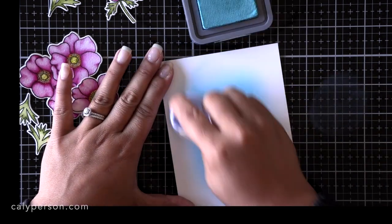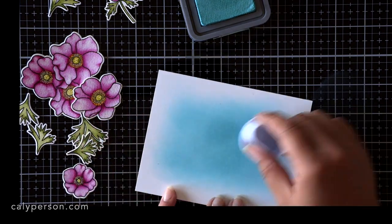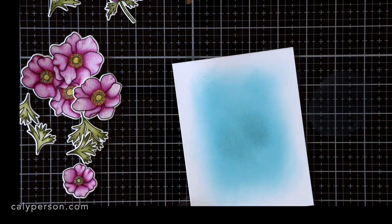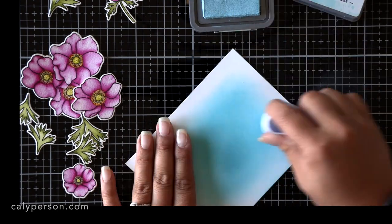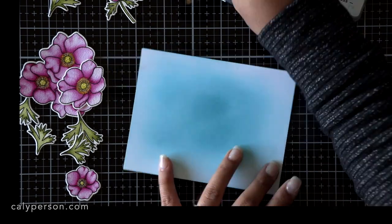I'm ink blending with Tumbled Glass and Salty Ocean. The Salty Ocean is towards the center where it's darker, and I'm wanting to fade it out into a lighter blue. It's okay that it's not perfect because most of the flowers and leaves are going to be covering up that middle section where it's a little bit more heavy-handed.